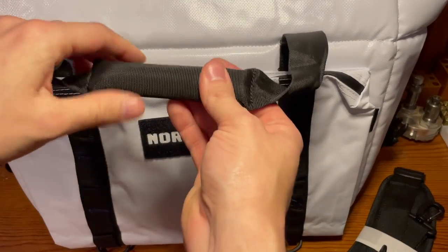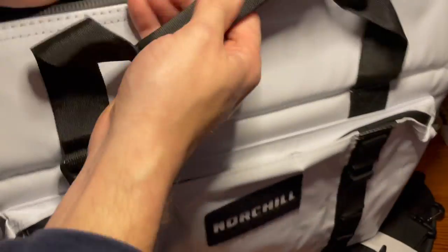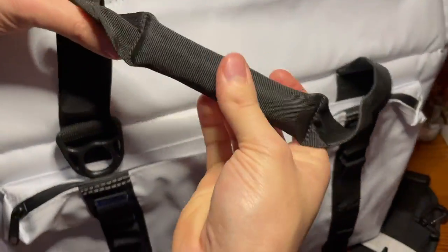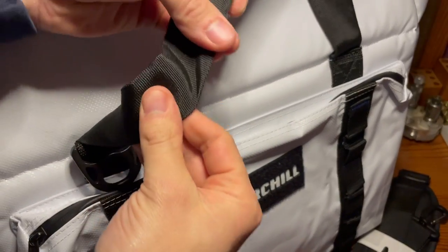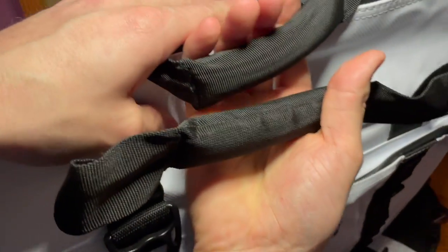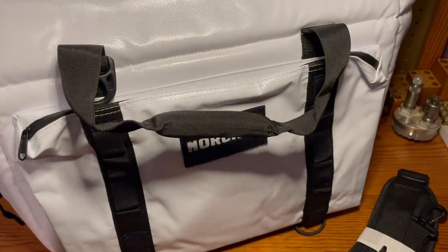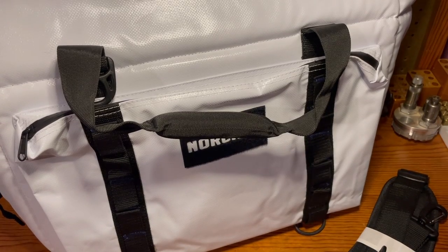Another nice feature is the foam inside of the handle, which creates a comfort point instead of having thin nylon. When you have this loaded down with a large amount of weight, it's not going to dig into your hands when you're carrying it — so it'll be really comfortable bringing it from the truck out to the river or the boat.